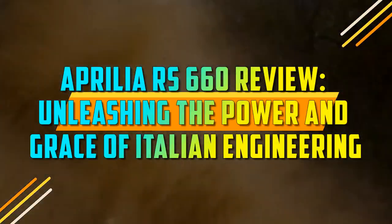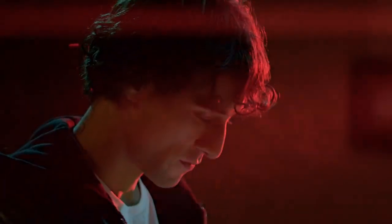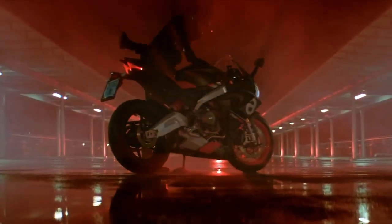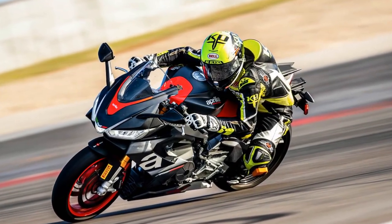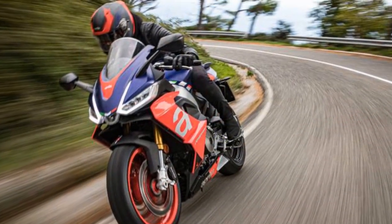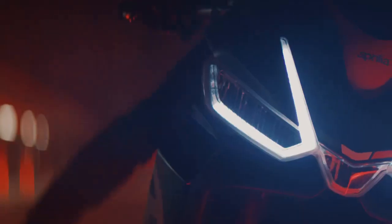Aprilia RS660 Review: Unleashing the Power and Grace of Italian Engineering. The Aprilia RS660 is a middleweight supersport motorcycle first introduced in 2021. It is powered by a 659cc parallel twin engine that produces 100 horsepower and 49 lb-ft of torque. The RS660 is available in two trim levels: Standard and Tuono 660. The Standard model is a purebred supersport, while the Tuono 660 is a more versatile motorcycle suited for both track and street riding.